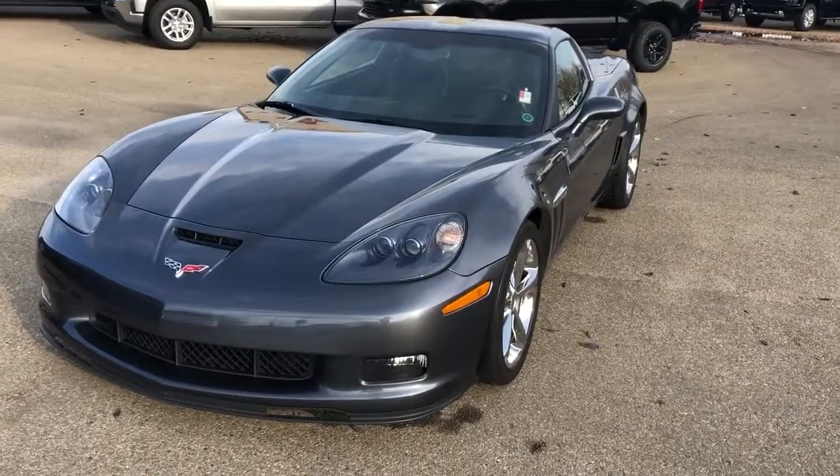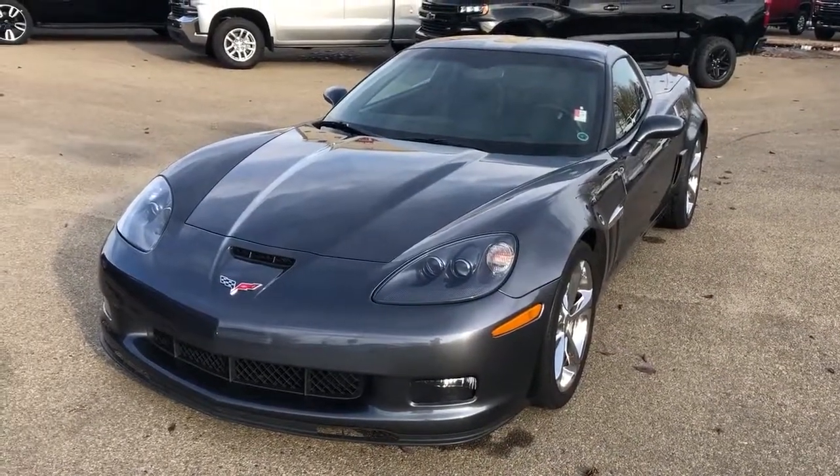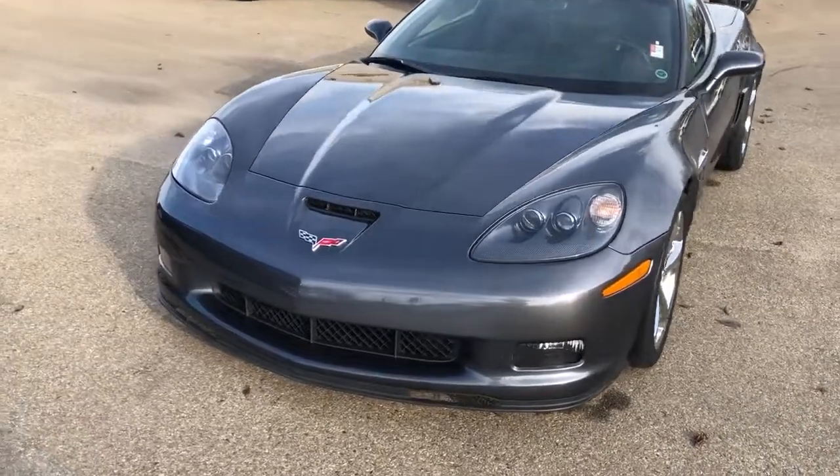Welcome to Westgate Chevrolet. Today I'll be doing a video walk-around of a 2011 Chevrolet Corvette Grand Sport. This one is featured in Brilliant Grey.